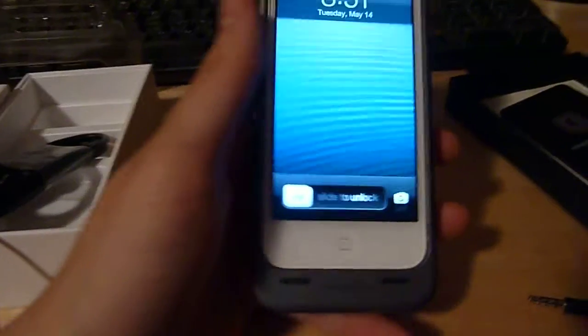Anyway guys, this has been an update video. I finally have my iPhone and I'm so happy with it. Thanks for watching. I'll catch you next time. Peace.